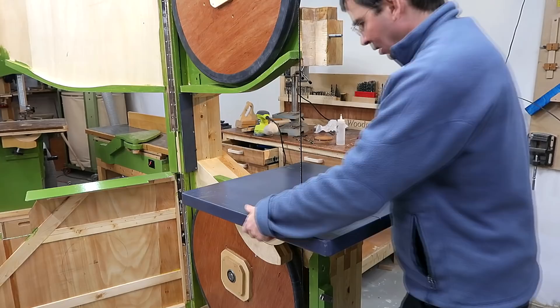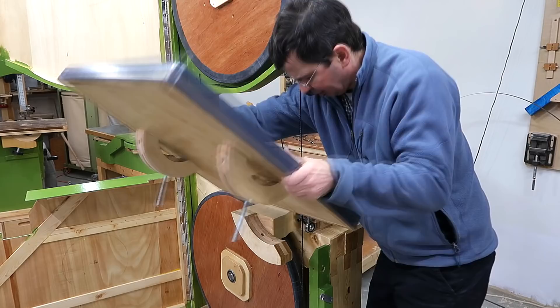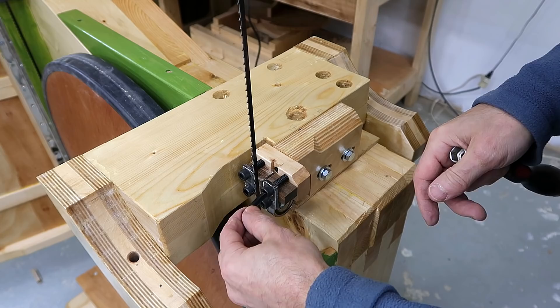Now it's actually easier to adjust the lower blade guide with the table off, so I'll take that off again. I should replace these screws with cap screws like these ones so I can use the same key on all of them.